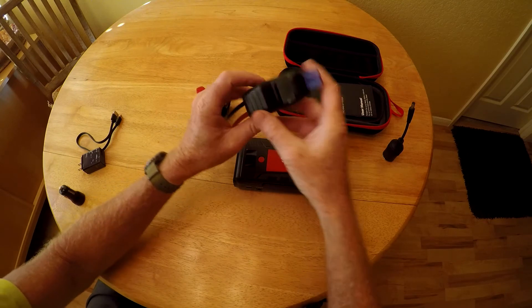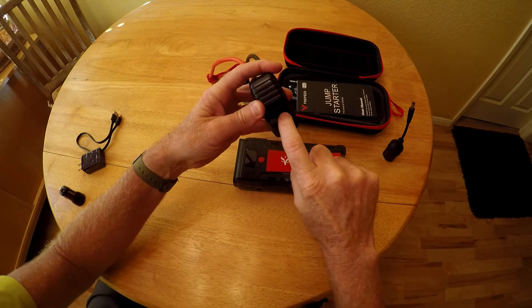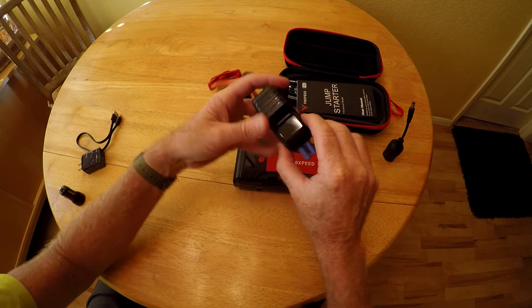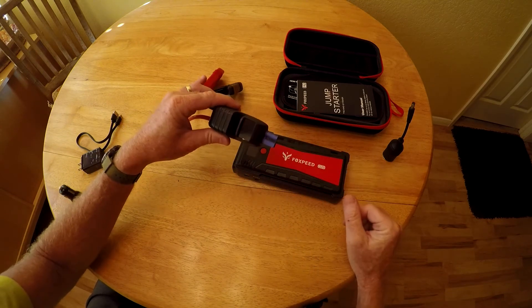Something else to point out when doing your jump start: make sure you're getting voltage readings on the display. If you just see lines, that means the clamps may have timed out and aren't active. You'll need to unplug them and plug them back in to get that reading, otherwise you might not get a jump start.